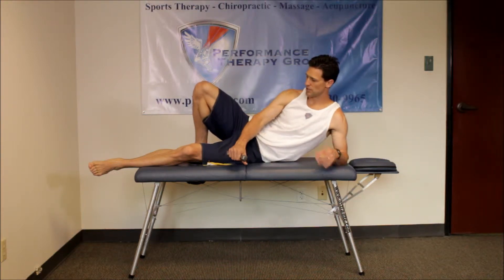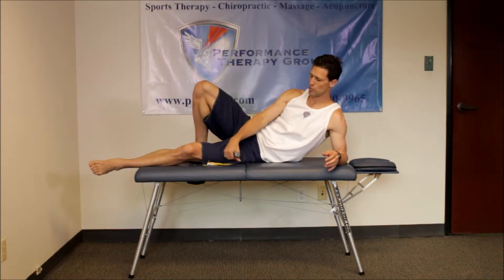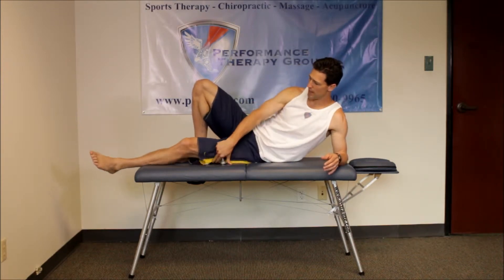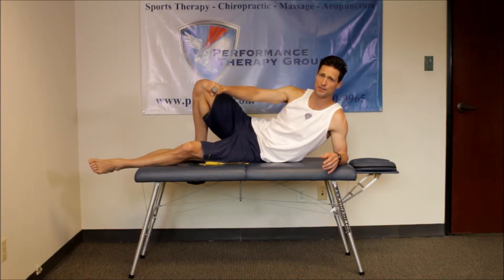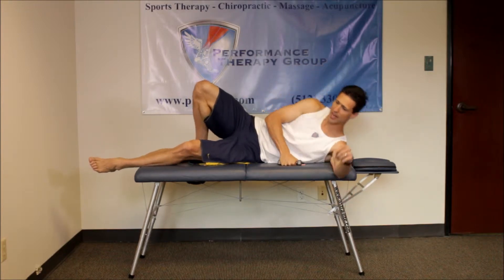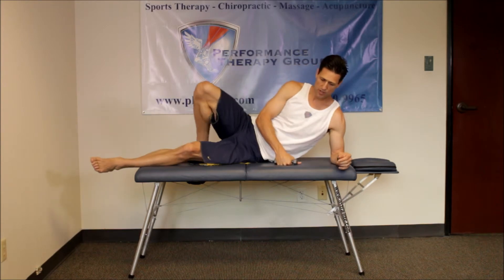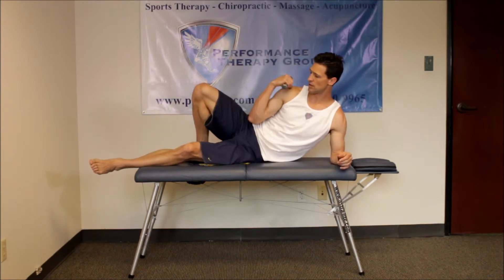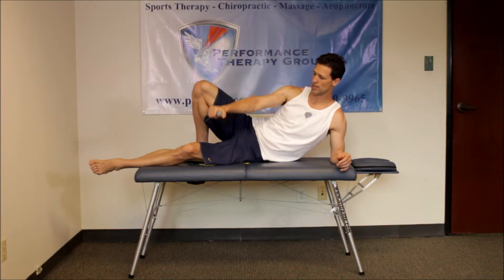Sideline adduction is to strengthen the supraspinatus muscle — I'm strengthening my right supraspinatus right now. This shows how high to lift the weight. Typically you do this on the elbow. You can do it flat, but resting it on the elbow puts the glenohumeral joint — the shoulder — in the right position to raise and lower the weight.